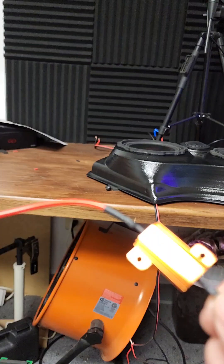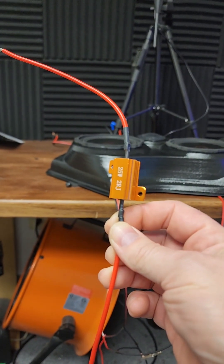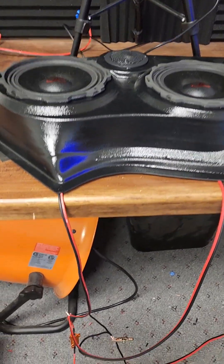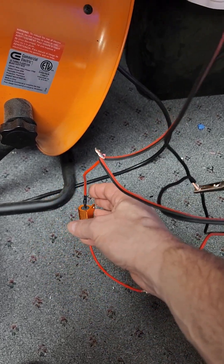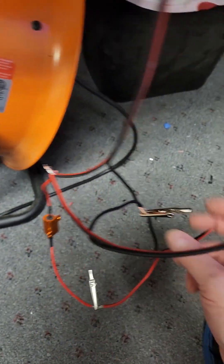One more thing we will talk about today is the resistor. This is a 25-watt 2-ohm power resistor that comes in the wiring kits we sell at Custom Speaker Pods. The purpose of the 2-ohm resistor is to provide an additional 2 ohms to your 2-ohm load when you wire two speakers in parallel. You wire it in series on the positive side — wires from speaker 1 and speaker 2 come through the resistor on the positive side, and the negatives go directly back to the head unit.